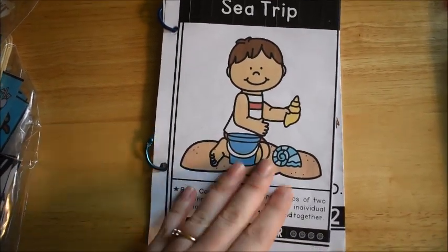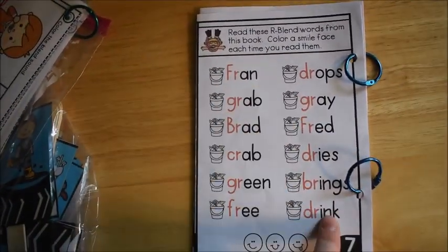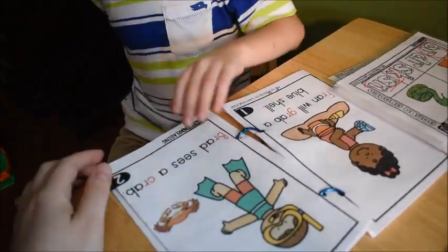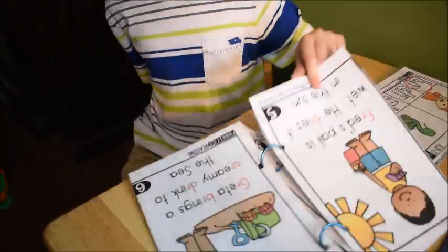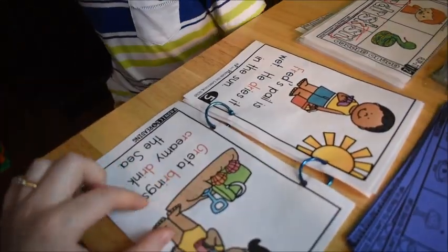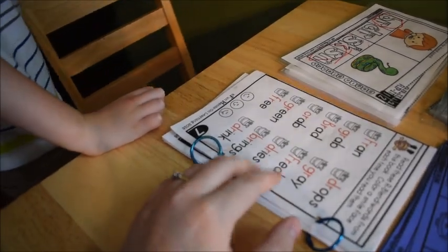This is the book 'Sea Trip.' This story comes from my Phonics for Reading curriculum, the unit on blends. He has to read each word from the back, and inside we read with all the blends marked as we go.